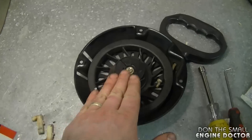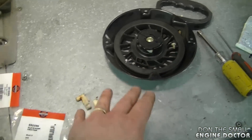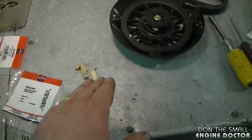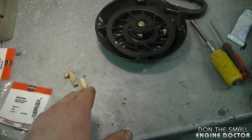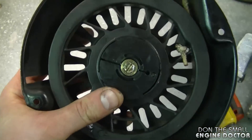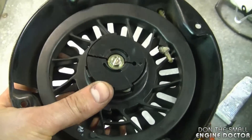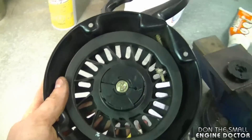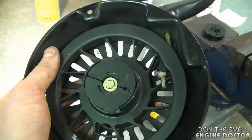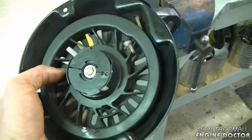When you fix this for somebody else, it's worth replacing these parts because you don't want them coming back. If you're doing it for yourself and can't afford all the parts, you can stick it back in and hope for the best. But I always recommend for customers to do it properly and replace the parts — they don't cost much and they'll save you a lot of aggravation, especially if your engine has rivets to hold the recoil on, because that's a lot more work than just removing four bolts.